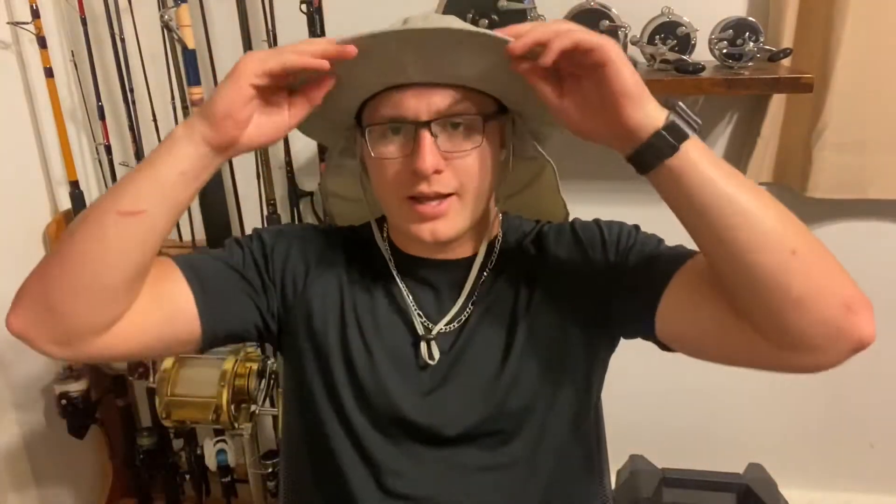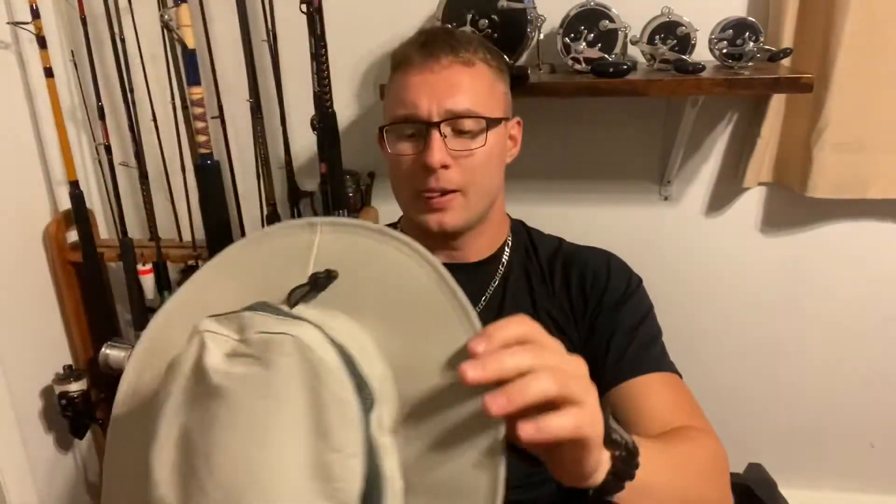First of all, you wear it and it looks good — it's a good-looking hat to start off with. Second of all, it comes with this really nice neck shield here in the back of the hat, and it keeps the sun off your neck really, really well.